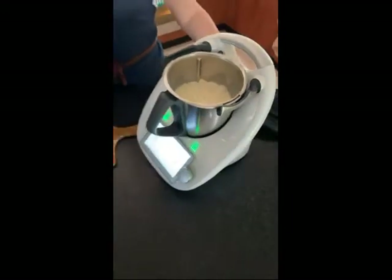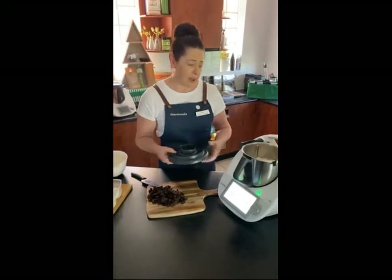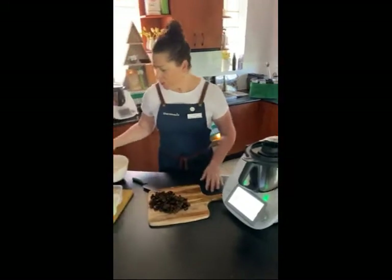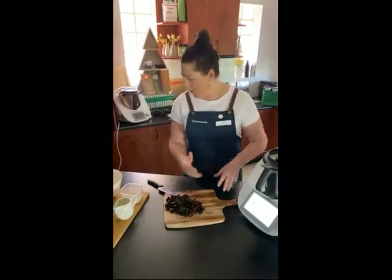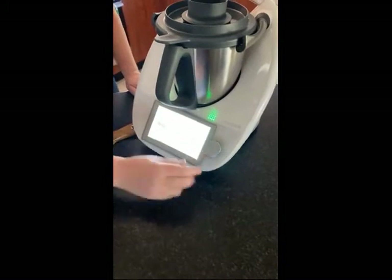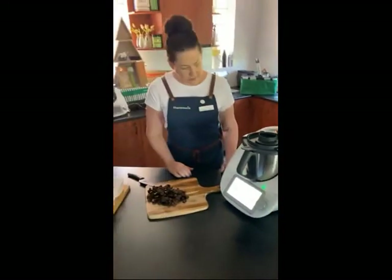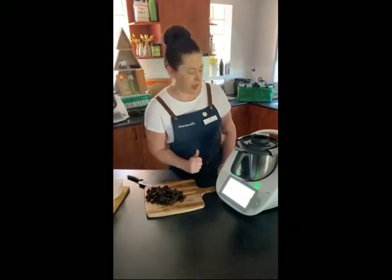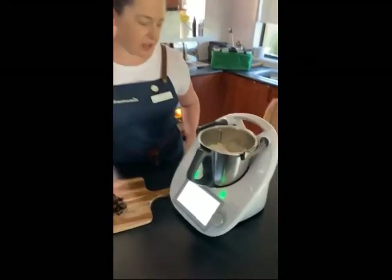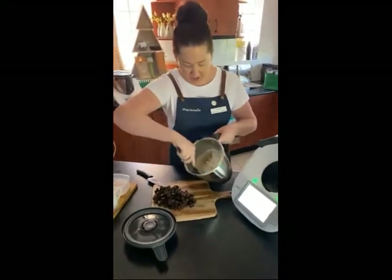Those are the only ingredients that go into these plain scones. If you'd like, you can add a very small pinch of salt, but our family have never bothered with that. Pop the lid on and we're going to blend this mixture for three seconds on speed five. Just turning the dial to three seconds and then going around to speed five. Now I'll use the spatula to push down the sides so all that dough is further in the bowl.